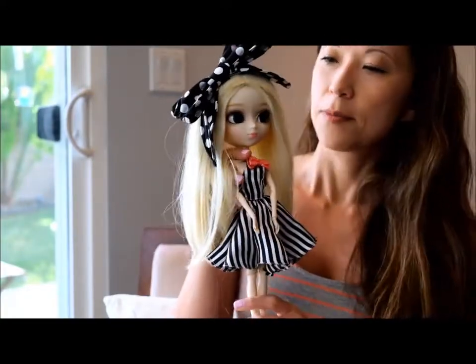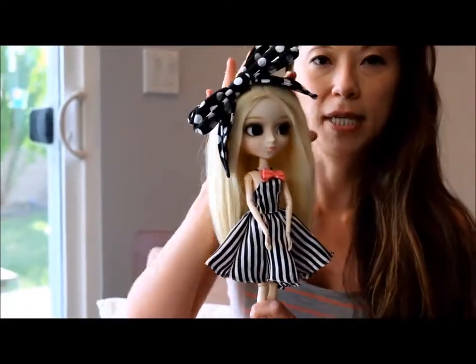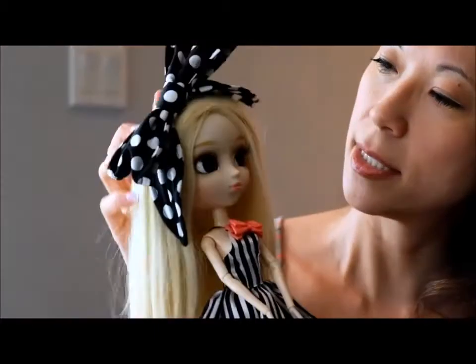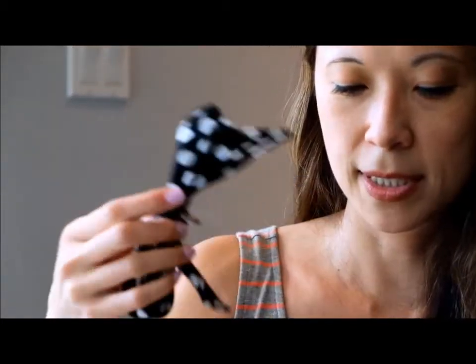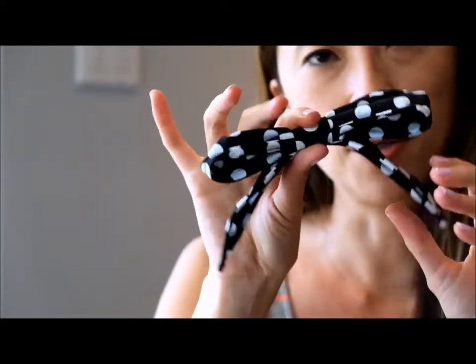Starting with the stock: first thing is the big hair bow. It is on a barrette that sticks into her head, and unlike a lot of Pullip accessories, this one actually comes on and off pretty easily. It's got metal in it so you can shape it how you want around her head.